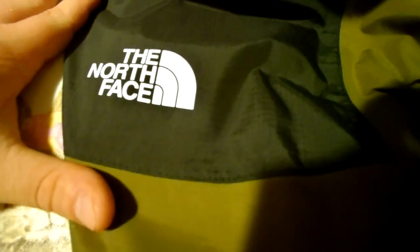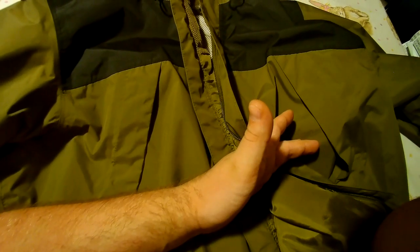I do not recommend this Antora North Face jacket. If you look really closely, it is rip-stop, which is kind of cool if you're going through the woods or something, but if it's raining and you're going through the woods, you're gonna get wet anyway. I want to not be wet, especially if it's cold out — that's why I got it. It doesn't fit the bill. Antora jacket: no go.